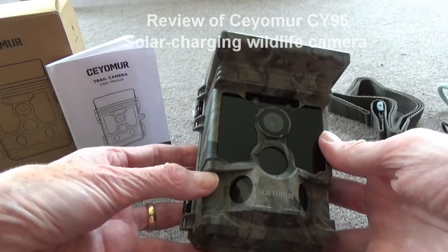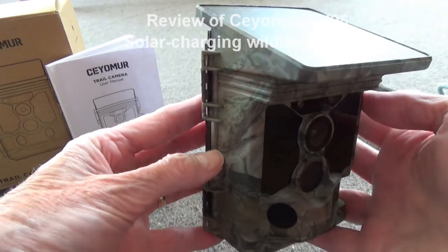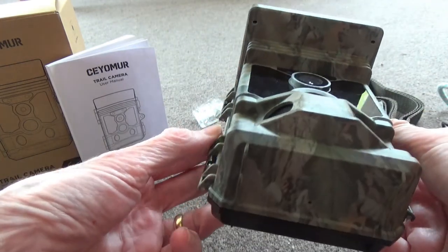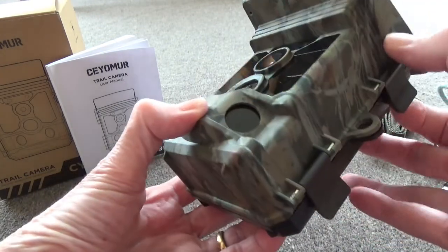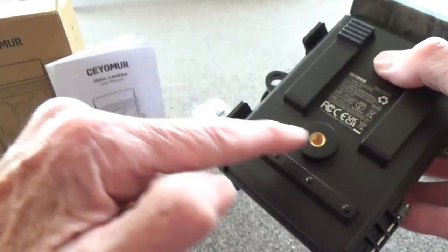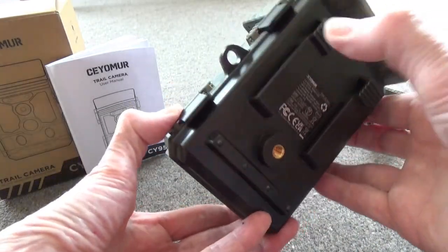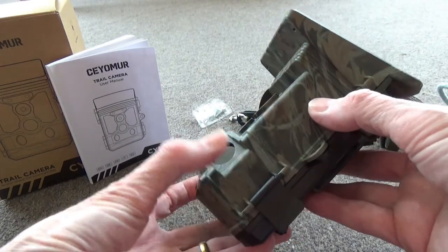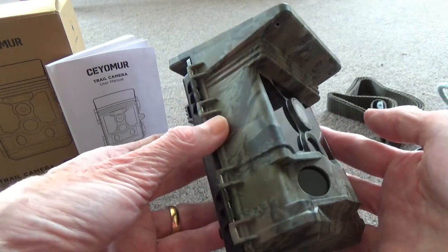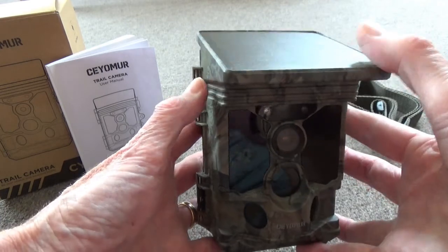This is the Siomurr CY95 solar-powered wildlife trail camera. It's designed to be used outdoors, so you can fix it to a tree or use the tripod mount to mount it on a tripod, then leave it unattended and it can monitor wildlife either in its natural habitat or wildlife visiting your garden overnight, for example.